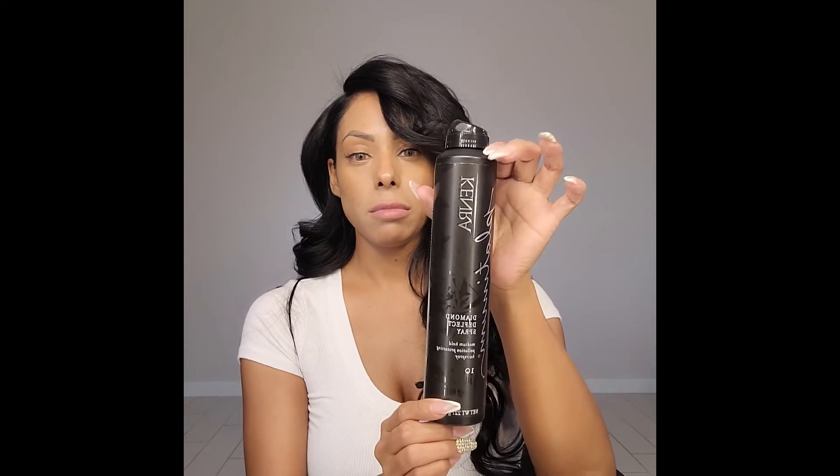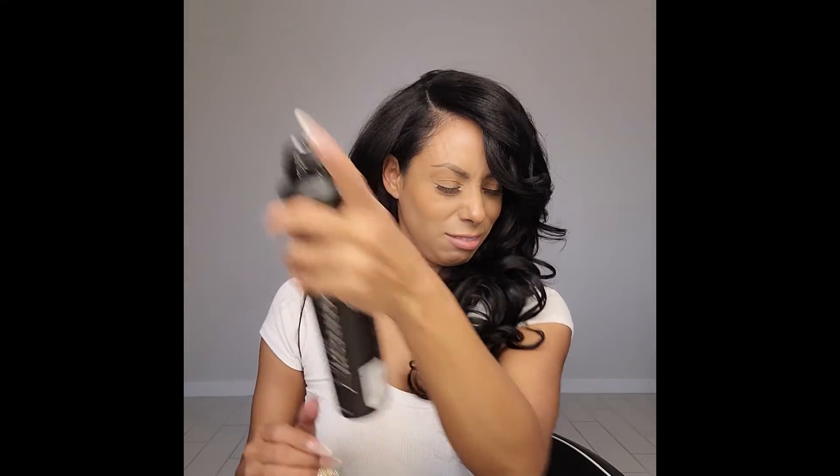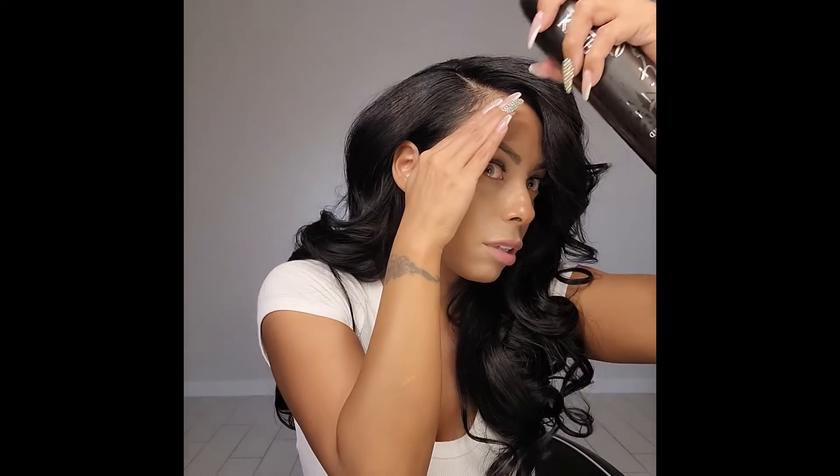So it's kind of cool — I don't need a lot of product, especially on the extensions. So I'm just going to put a little bit of the Kenra Platinum. Please sponsor me, Kenra — I love you so much. Just going to go in with a little comb and smooth my natural hair down. Oh gosh, look at that shine — freaking love it.